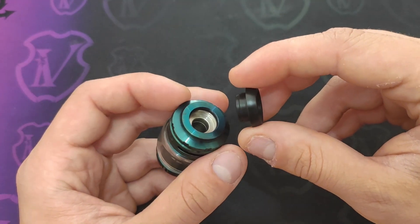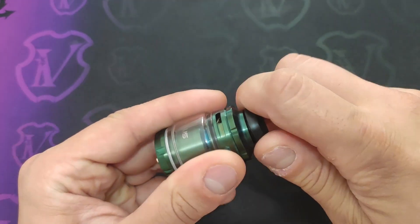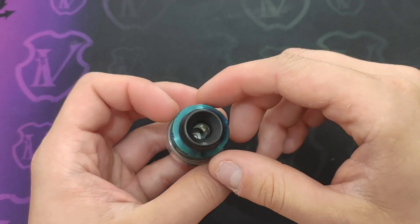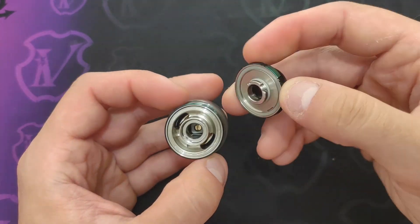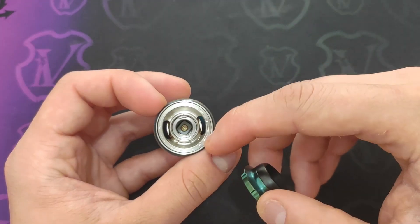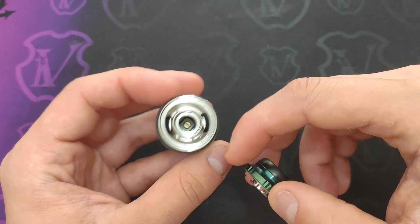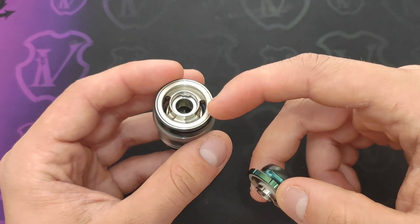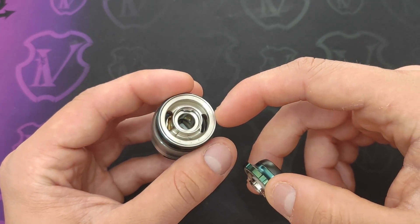La tolleranza del tip è veramente ottima al punto che si fa spesso e volentieri fatica a rimuoverlo. Per accedere alla zona di refill basta fare un mezzo giro del top cap; abbiamo il sistema classico in stile siren, molto funzionale. Queste due asole di buona dimensione ci permettono di fare il refill senza alcun problema, e il cammino è leggermente più rialzato rispetto ai fori così che non abbiamo alcun problema di leaking in fase di refill.